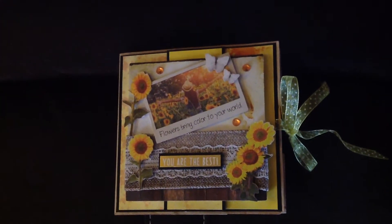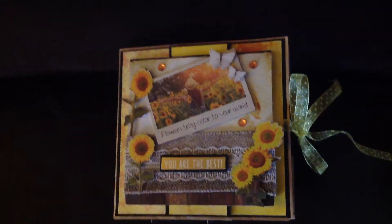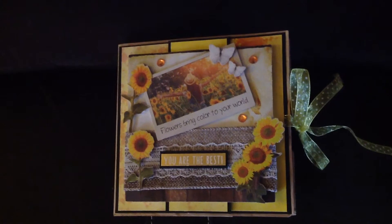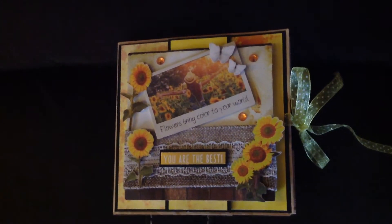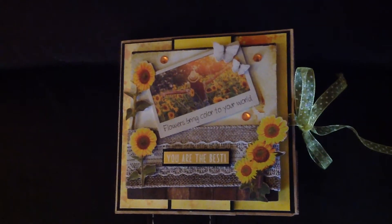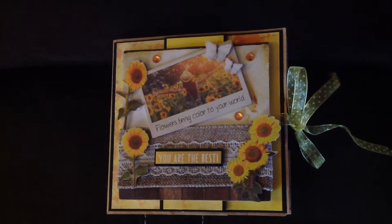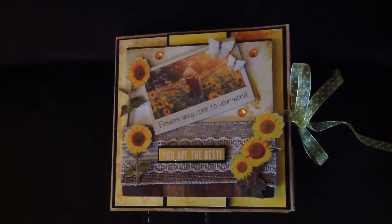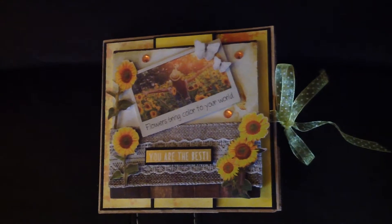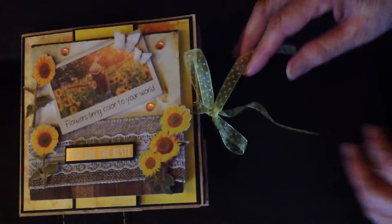She likes flowers. The sentiment here, 'you are the best,' comes from the Dollar Tree gold stickers. The sunflowers and the photo are from the paper line Studio Light. The burlap and bling are also from Dollar Tree. This is tied with a sheer ribbon, which is from Dollar Tree.